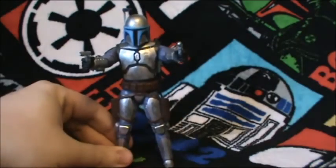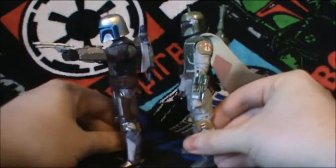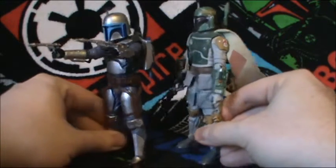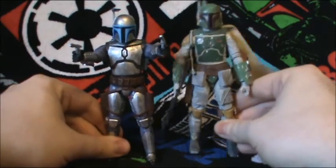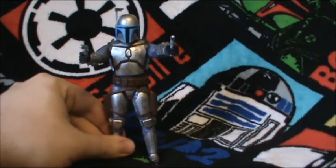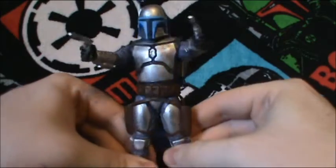Here is Jango compared to his son Boba. What really surprised me was they used a whole new mold for Jango instead of just saying 'we already have a Mandalorian, let's repaint Boba and call him Jango.' No — they gave us a whole new figure. And if you're watching Hasbro, thank you so much for giving us a whole new figure instead of just being cheap and giving us a repaint.